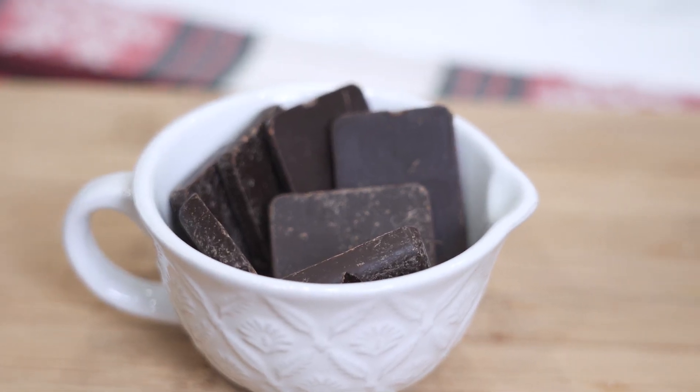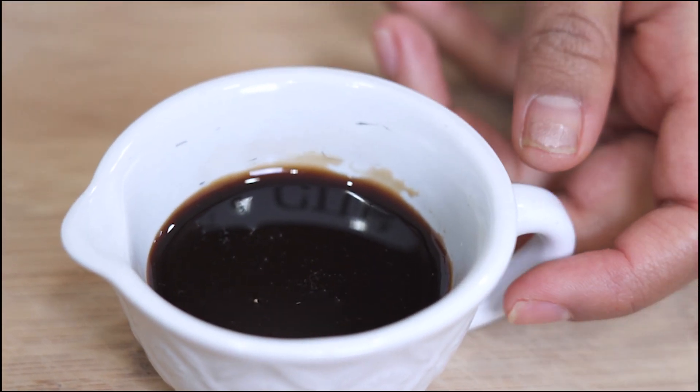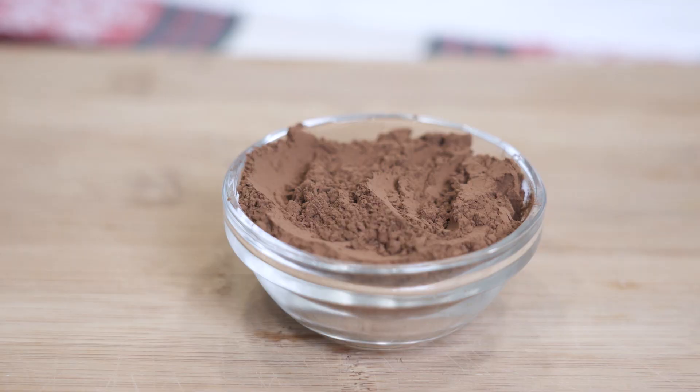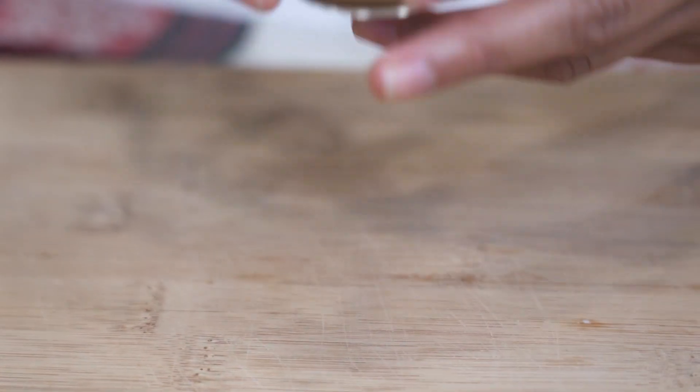Measure out approximately two-thirds cup of 100% dark chocolate, three-quarter cup of unsweetened almond milk, one-third cup of date syrup or maple syrup, one cup of baby spinach, three tablespoons of Dutch cocoa powder, and one teaspoon of vanilla extract or almond extract.